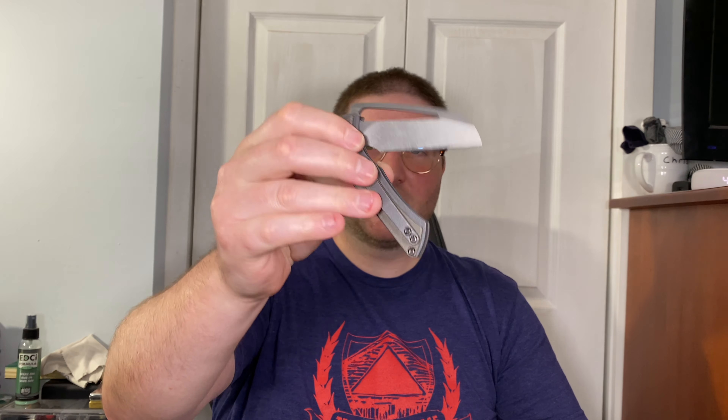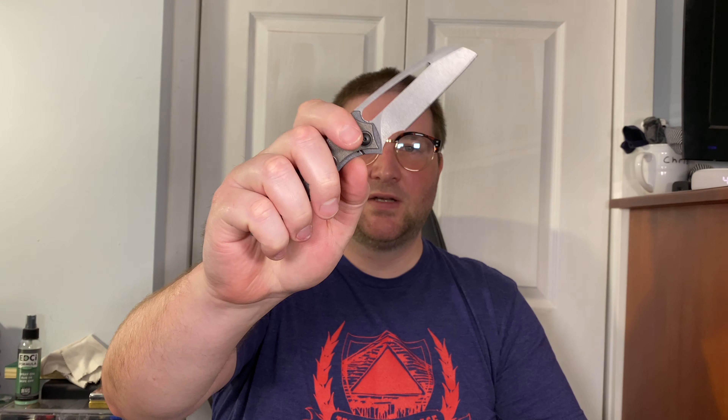The lock stick is all but gone. Left-handed you barely notice any lock stick, right-handed you really don't notice it either. I think I finally got it perfect. I let it sit for at least a day with the Permatex in there and this is what I got, so I'm very happy - it's dead nuts. I'm going to use it to unbox this. This is Nitro-V steel by the way, which is pretty cool.